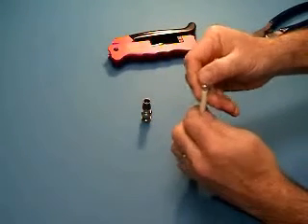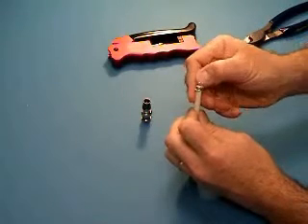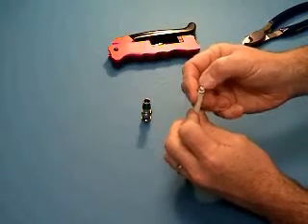Fold back the two outer braid shields and the outer foil shield. Leave the inner braid shield or inner foil shield alone.